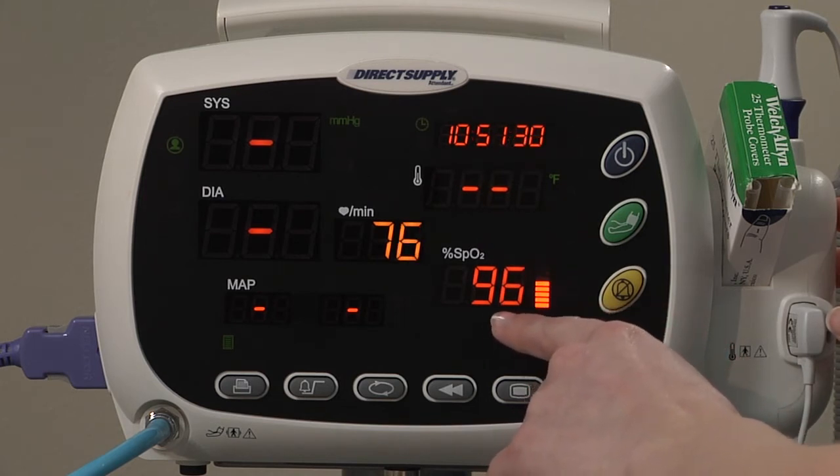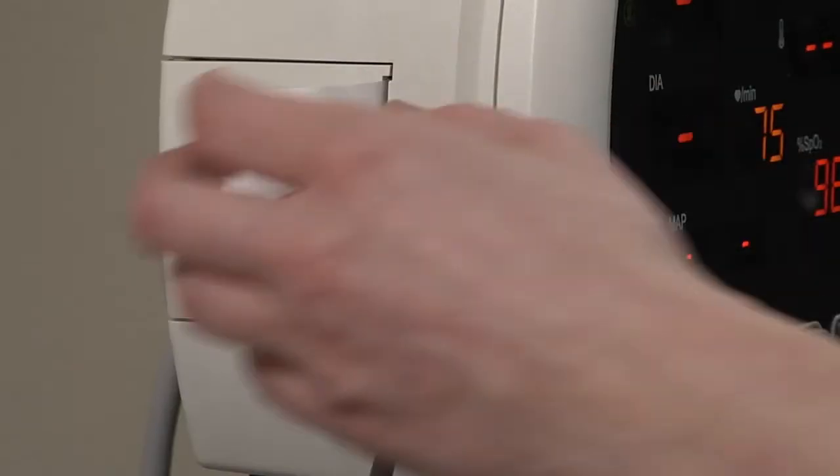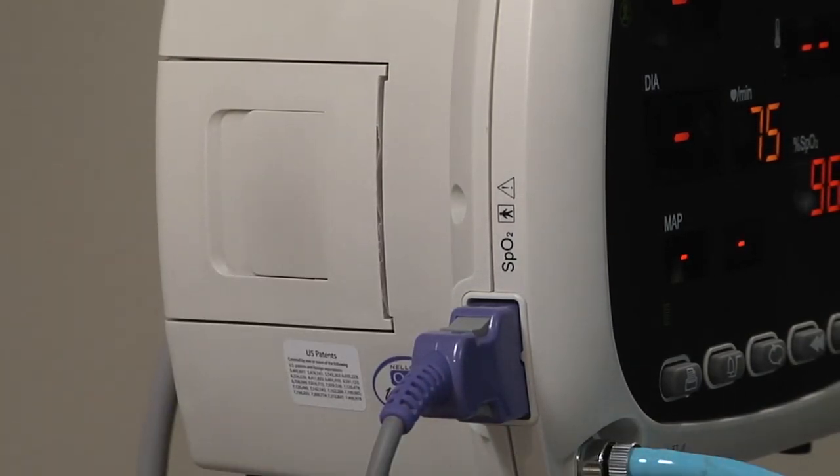Soon the pulse rate and blood saturation level will automatically display. If you have the optional printer installed, you can obtain a hard copy of these measurements by pressing the print button.